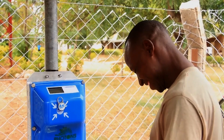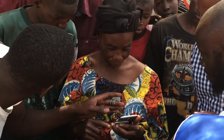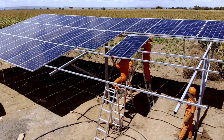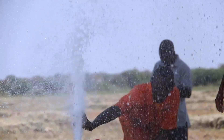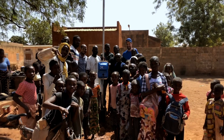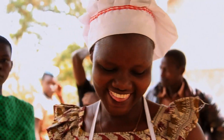SmartTap enables revenue collection in public or shared areas. Revenue collection provides income to cover the costs of providing water, while at the same time allowing for infrastructure extension, which can greatly benefit communities worldwide. Using SmartTap gives water a value, which helps to conserve it, ultimately greatly reducing waste. The SmartTap water dispenser provides a sustainable solution now and for the future.